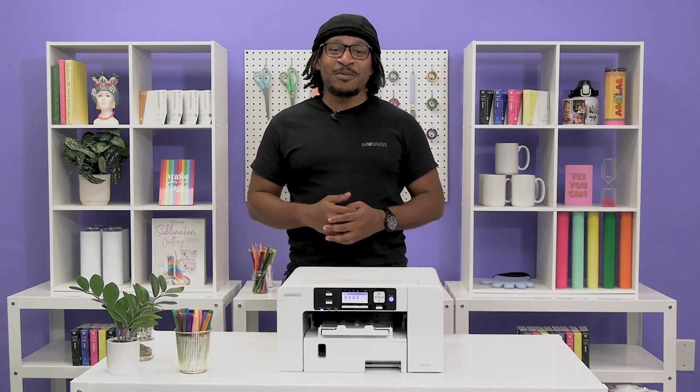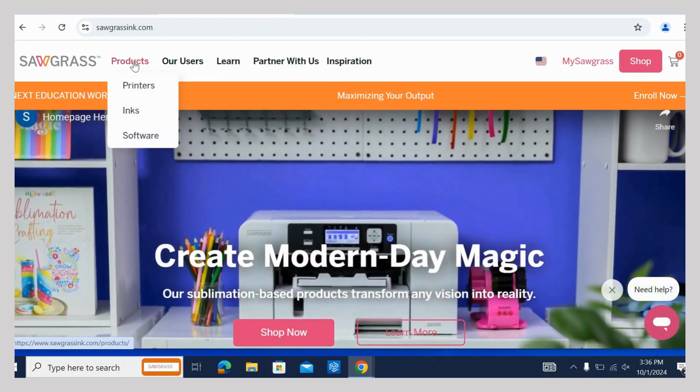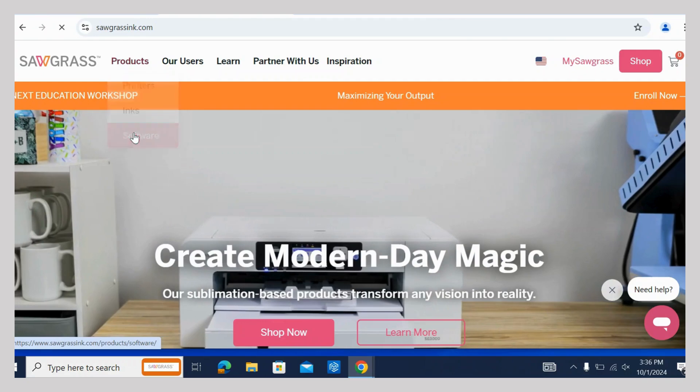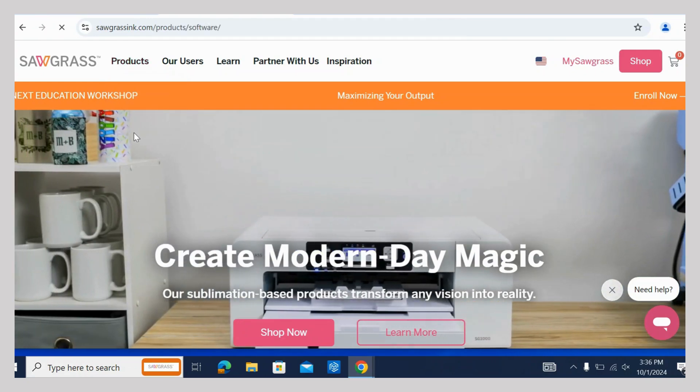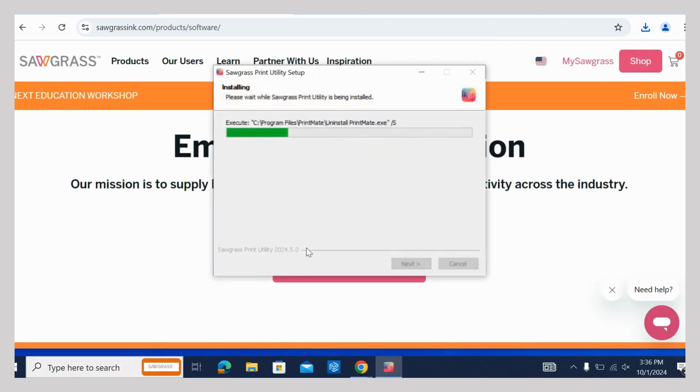Now it's time to download the Sawgrass Print Utility. Go to sawgrassinc.com. Hover on Products and click on Software. Make sure that your operating system is showing and then click on Download Print Utility. Go to your downloads and click on the application to install it.